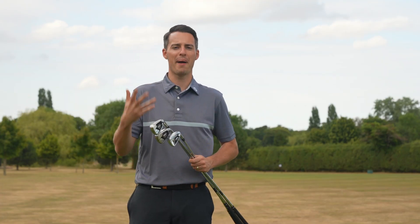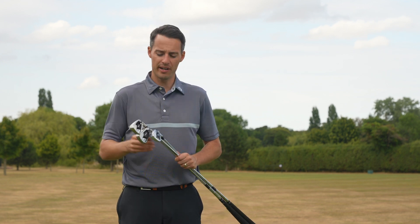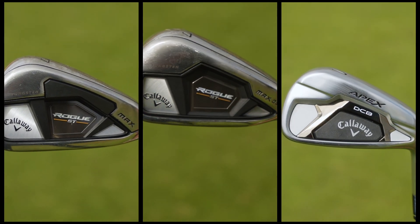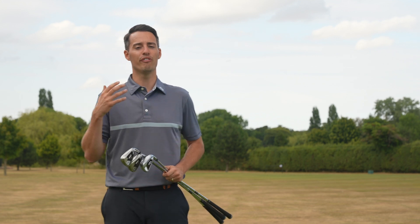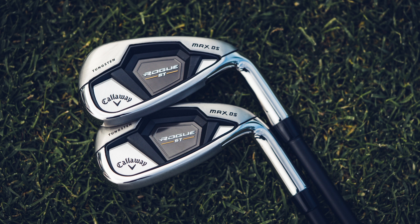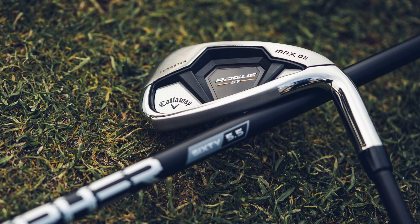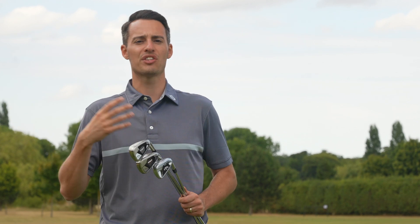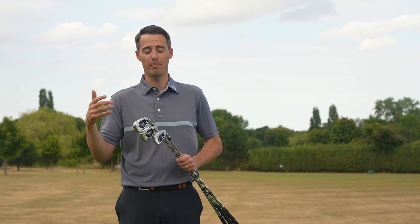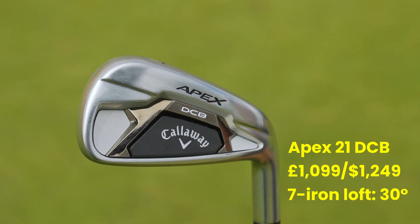If you're a mid to high handicap golfer looking for maximum distance and forgiveness from the Callaway iron range in 2022, the irons you're going to be considering are the Callaway Rogue ST Max, the Callaway Rogue ST Max OS, and the Callaway Apex DCB. There is also a fourth option, the Callaway Rogue ST Max OS Lite, which is essentially a slightly lighter version of the Rogue ST Max OS with slightly weaker lofts for more launch. It comes in graphite shaft only and is designed for senior and lady golfers who need maximum launch assistance.